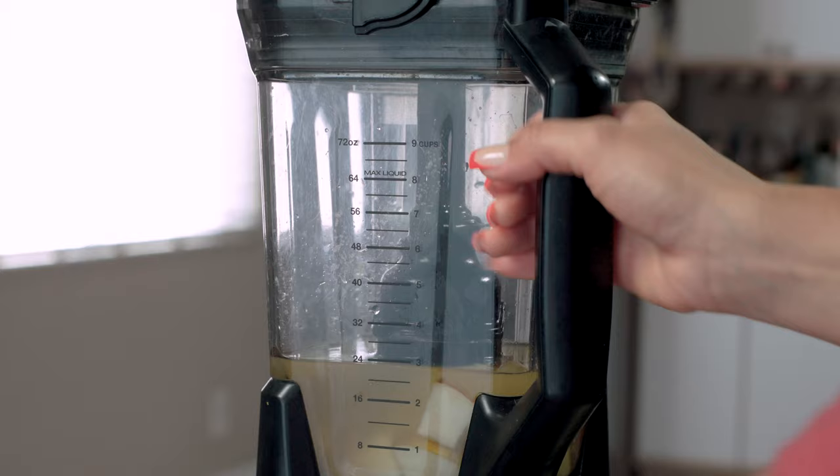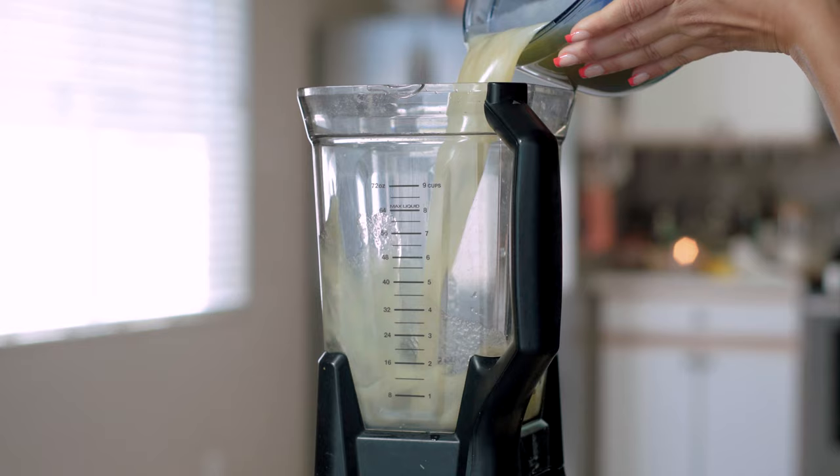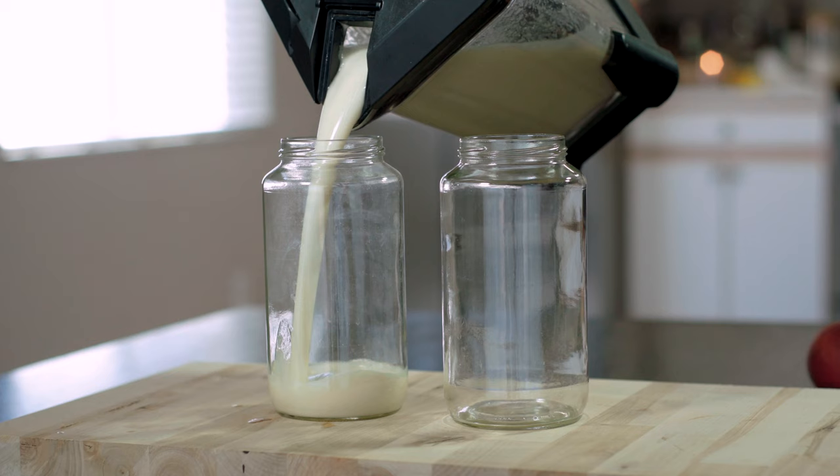Step two: the next day, blend until smooth. Pour through a fine mesh strainer into a bowl and discard the contents of the strainer. Pour the fruit vinegar back into the clean blender. Add one and a half cups of granulated sugar and blend until the sugar is dissolved. Refrigerate in a mason jar or resealable container for up to two months.